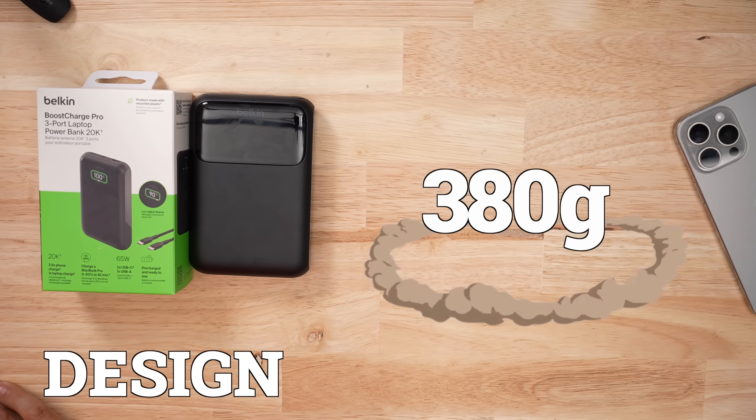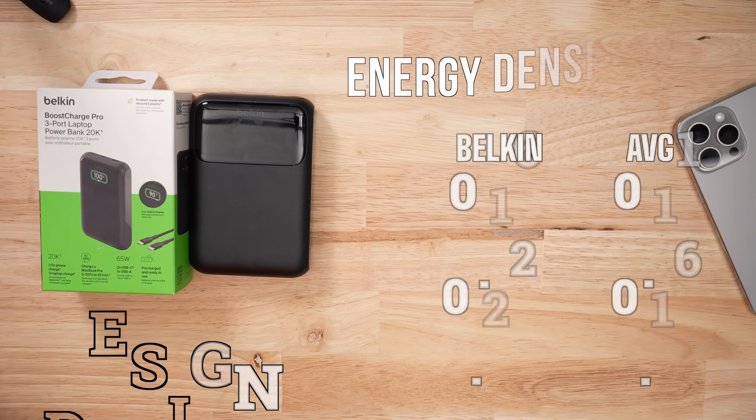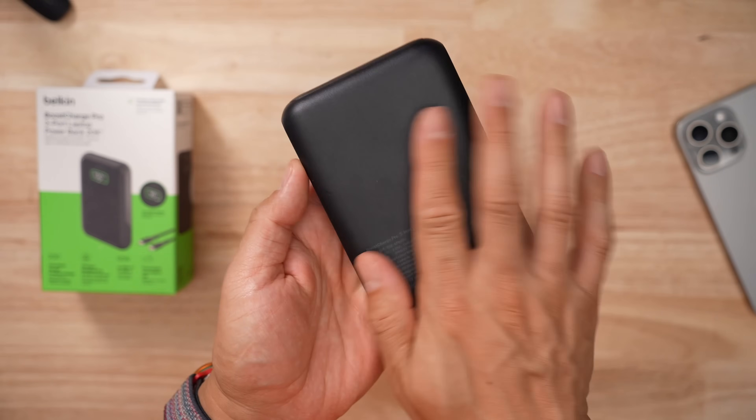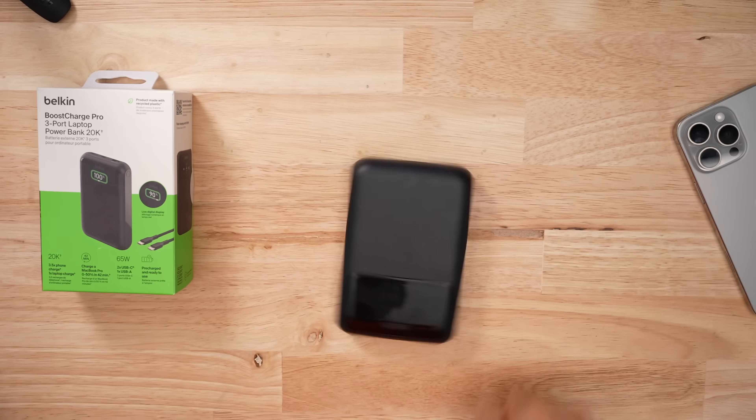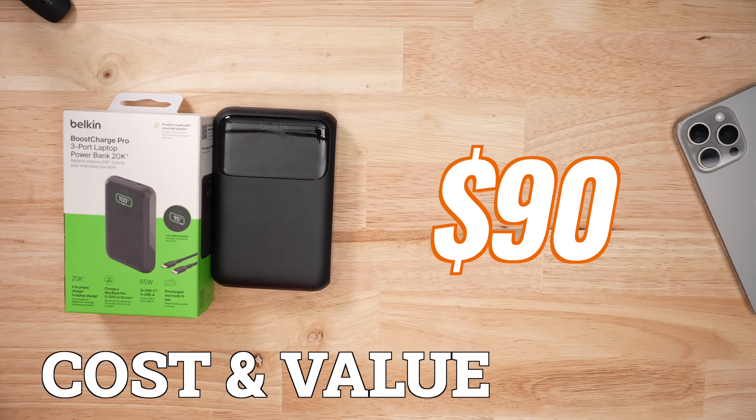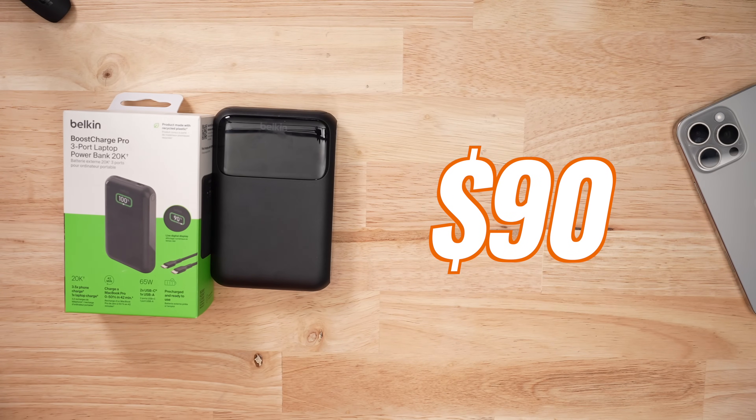This product weighs 380 grams, and because of how efficiently it charges, it's actually quite energy dense. It has a matte finish, so fingerprints won't be as noticeable as on soft rubber ones, though it will slide around pretty easily. At $90, this is one of the more expensive 20k battery banks that I've tested.